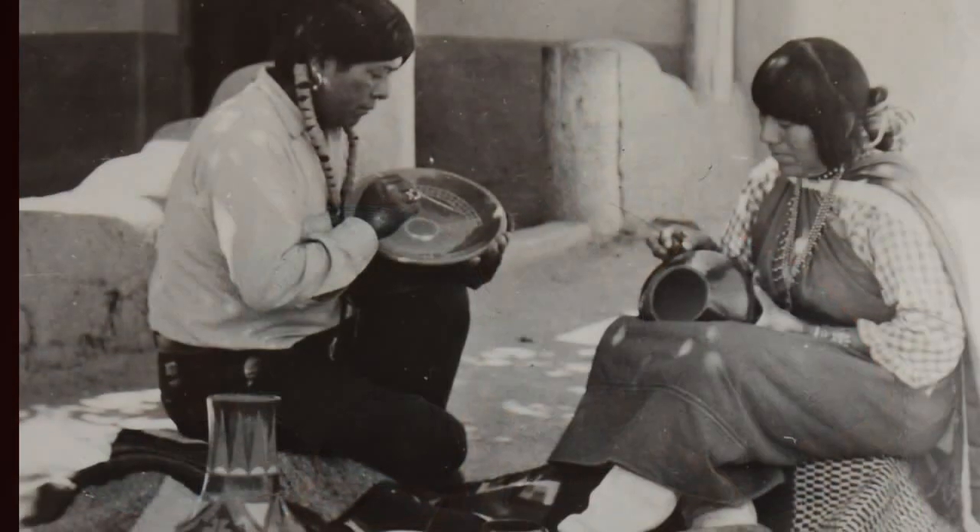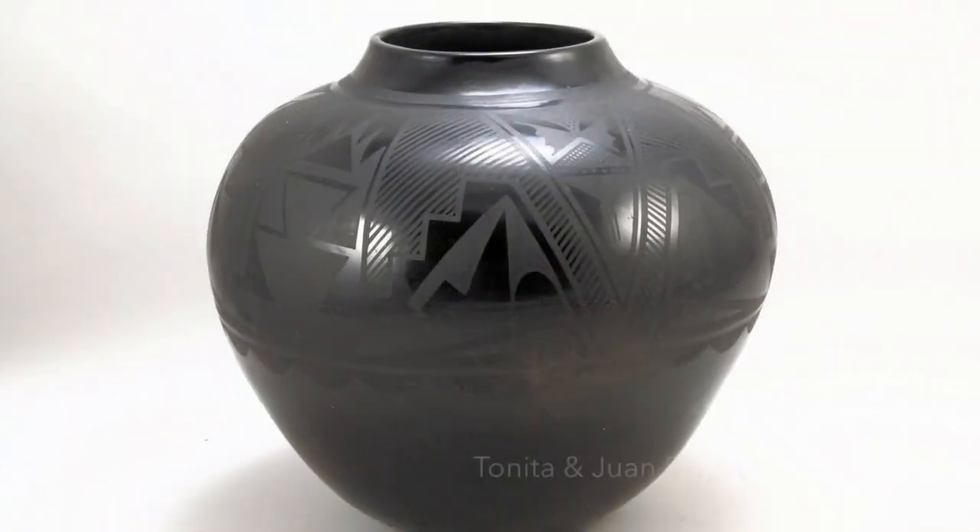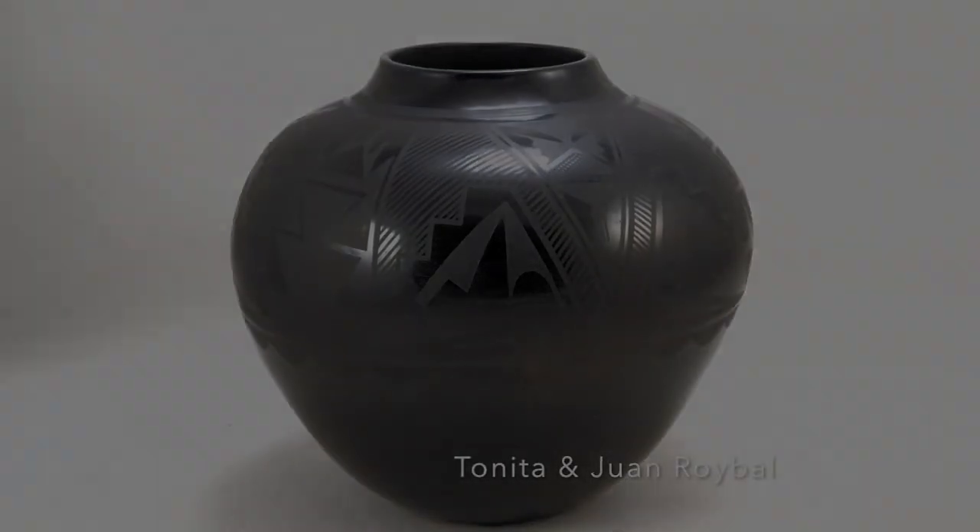While Maria and Julio created the black-on-black pottery around 1920, by 1922 other well-known San Ildefonso potters were also working in this style, including Susana Aguilar, Ana Martinez, and Tanita Roilo. Other San Ildefonso potters quickly took up this new style and lent their creative voice to the black-on-black process.